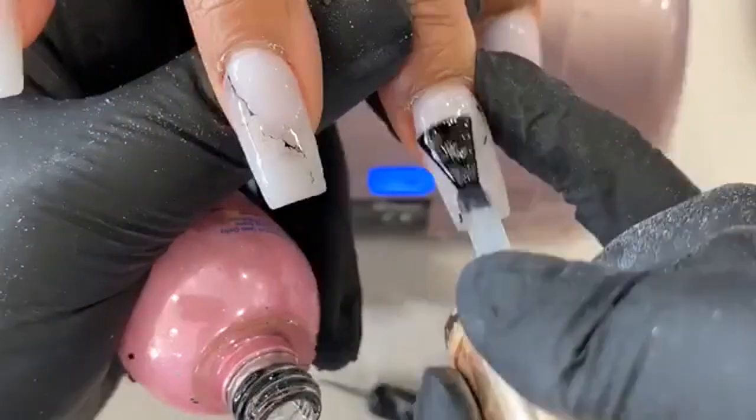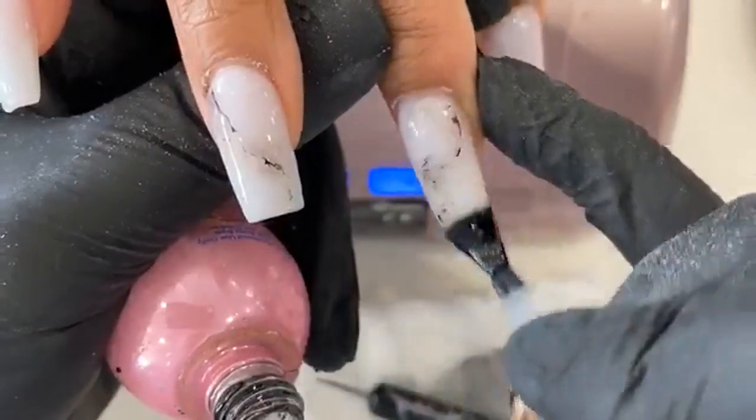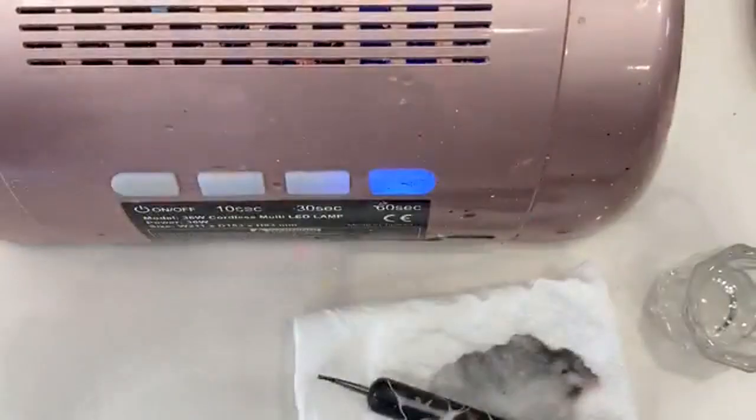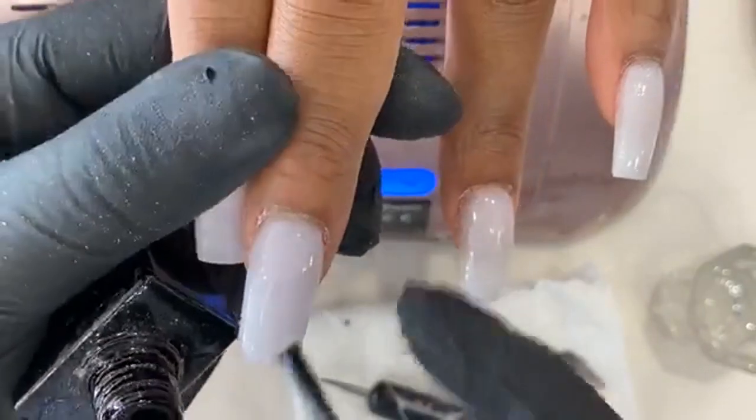Let's see what that marble looks like. Do you want the same finger on the other side, or these two? Okay, these two. You can do these two — be cute, mismatch.